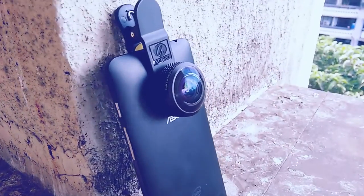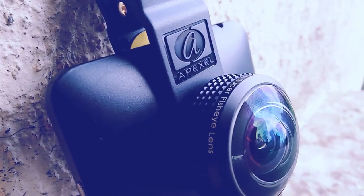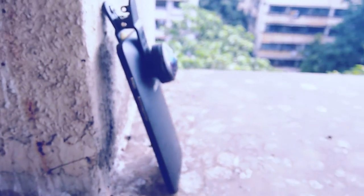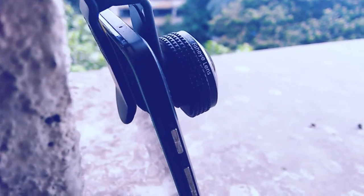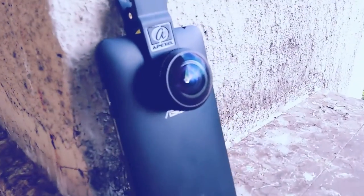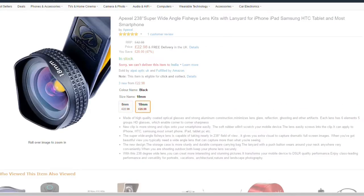In the end, I would say these lenses are pretty cool. If you're planning to click some unique images, you should surely try them out. Also, if you're planning to buy them, don't forget to use the offer codes I've provided in the description for US and UK viewers.